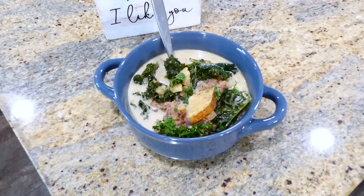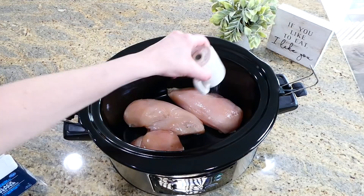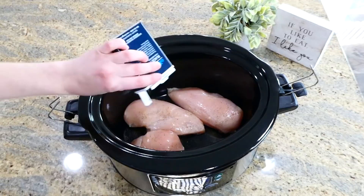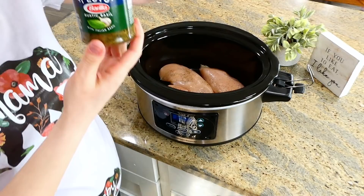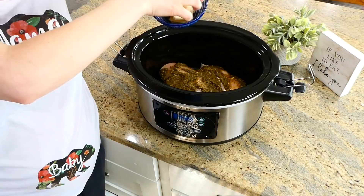Now we're getting started on this basil pesto chicken pasta. To my slow cooker I'm adding about a pound and a half of chicken breast, seasoned on both sides with salt and pepper. Then add one eight-ounce jar of basil pesto — use any type you enjoy — and spread it all over the top of the chicken. Place about a third cup of sliced butter all over the top of the chicken, put the lid on, and cook on low for about five hours until the chicken is cooked.